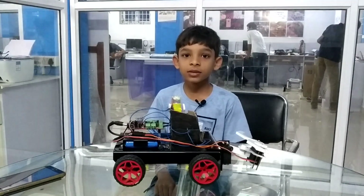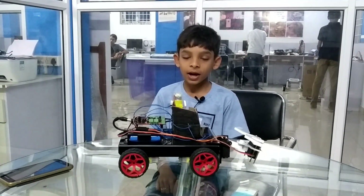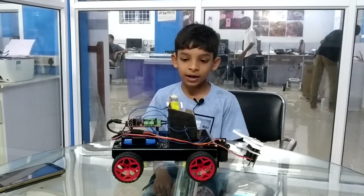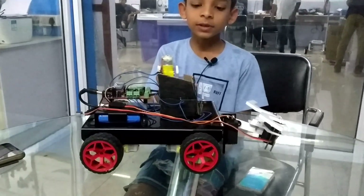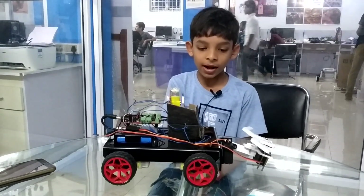My name is Daivik Bhushal. I am from St. Michael's Academy, Adiyar and I am from Maker Lab Kutti. This is the mini agribot. This is a farming bot which helps farmers to cut the grass in the field.